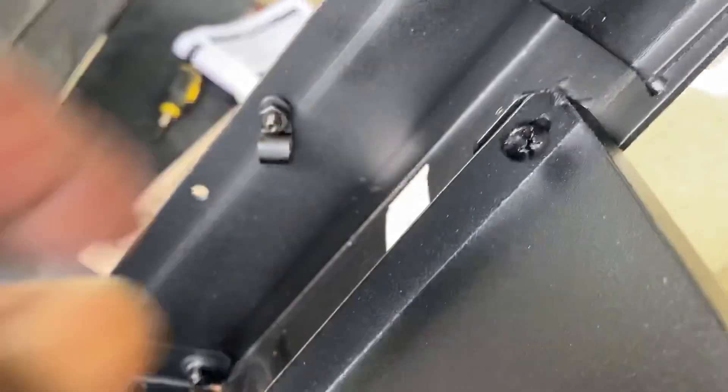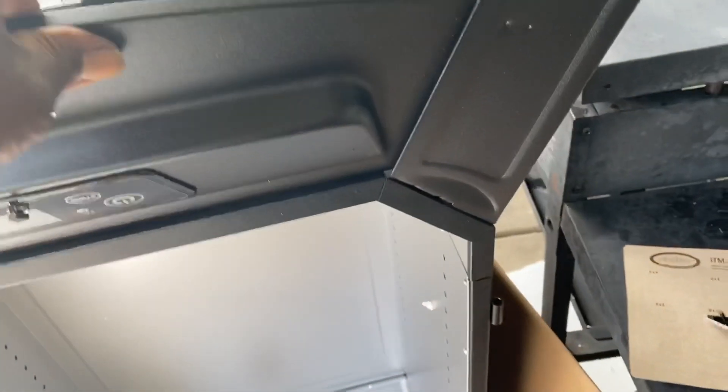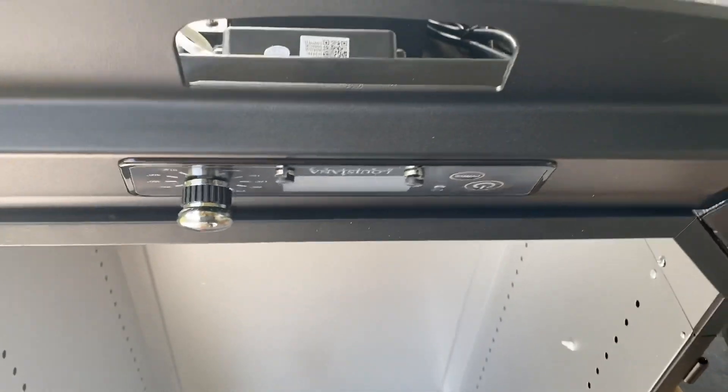Now we're gonna take the screw and tighten it, then tighten these two screws here. This is the back of the LCD panel. Once you've got those four screws secured, that panel is now ready to go.